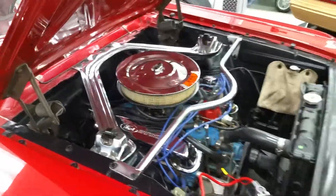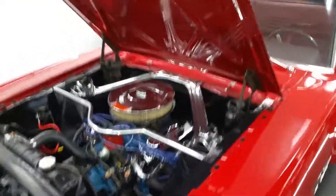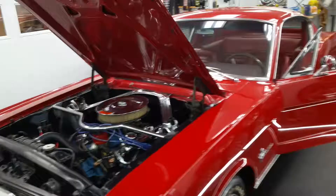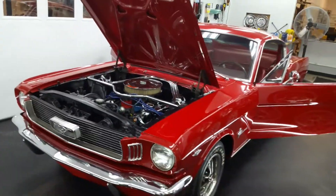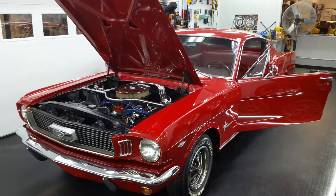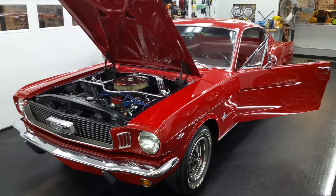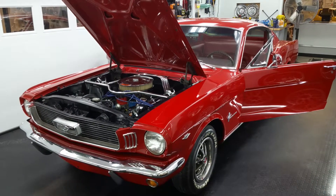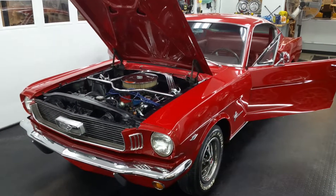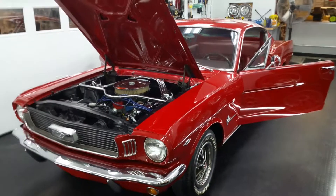Again, a very nice car — 1966 Ford Mustang fastback, 289 four barrel, four speed. Check out our other videos: we've got a full car walk around, an interior video, and a video of the underside. If you have any questions, feel free to contact us — the phone number is on there, or you can message us. Always welcome to come take a look and take a drive. Thanks!